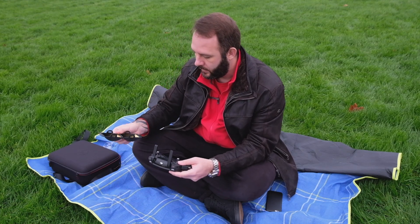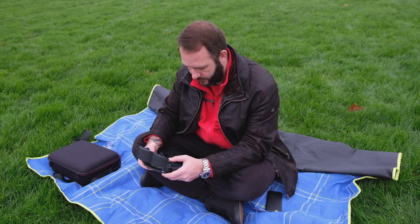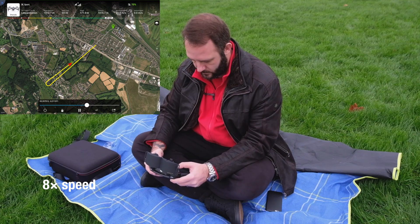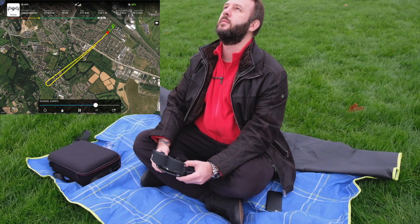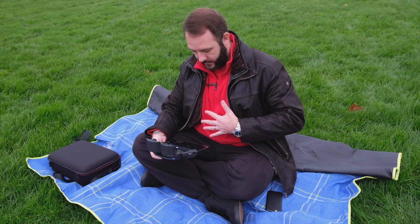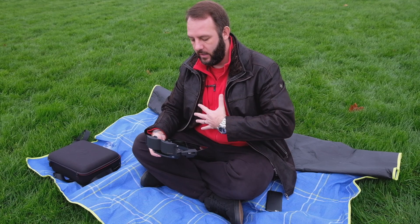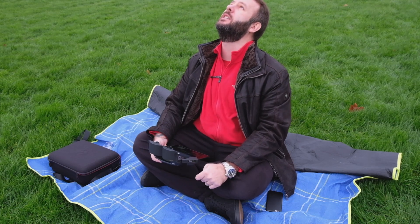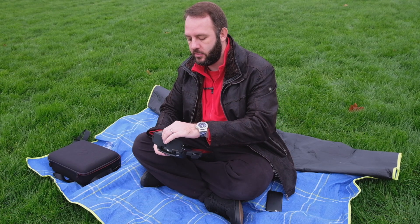I'll put them on backwards and fly the drone back home. The drone is back home. I really doubt that this shirt and jacket are acting as signal reflection back to the drone — basically any signal that hits my body gets absorbed. Even with these on backwards, there is absolutely no change in signal strength whatsoever.